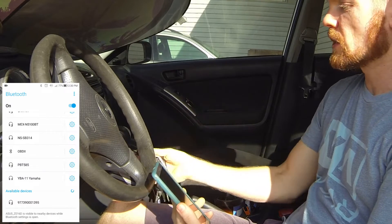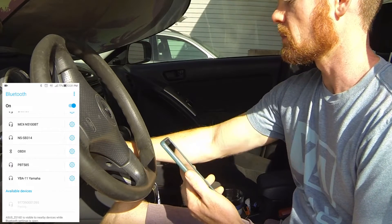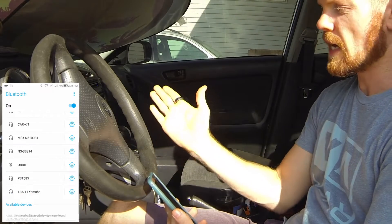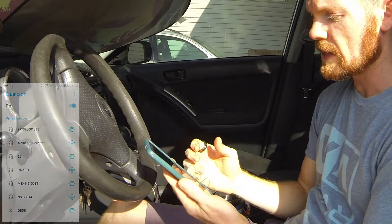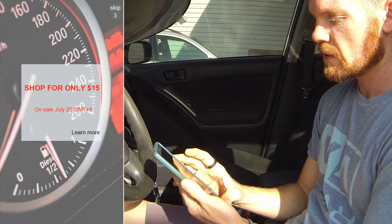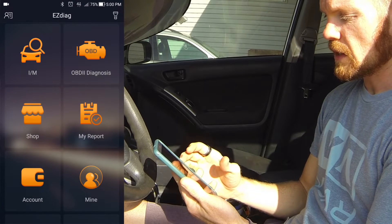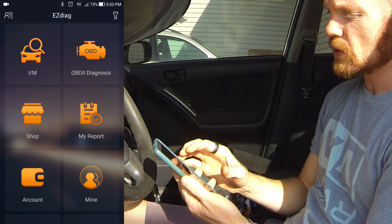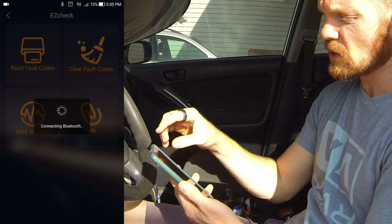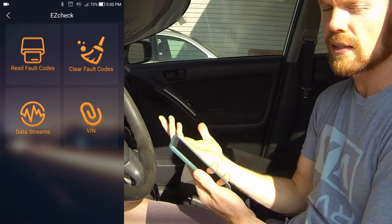Now, in order to read the check engine light on the car, I need to put the key in and turn it to the ignition-on position. You don't have to start the car, but it does have to be in ignition-on. If you want to read the live engine data, then you do have to start the car. I'm going to open the app and go to OBD2 Diagnostics in the top right part of the screen. There's also a flashlight button in the very top right — I checked that out and it enables your phone's flashlight, at least it did on mine.